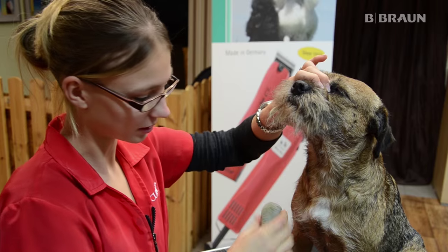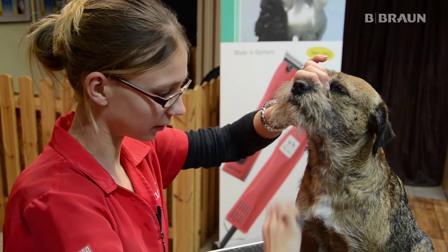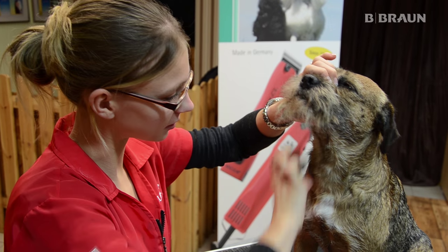Ich benutze jetzt hier am Hals einen Trimmstein. Damit kann man die feinen Haare sehr gut greifen und präzise arbeiten.